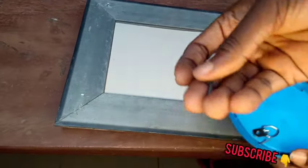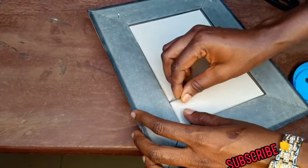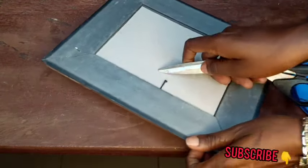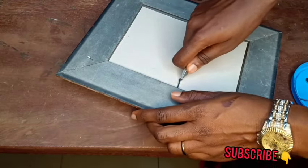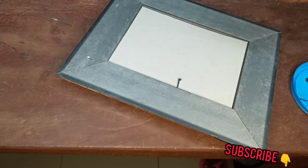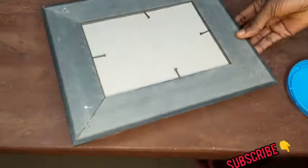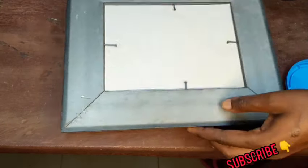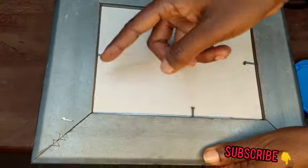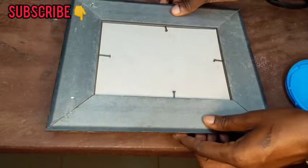Now we have our tack nails — we'll just fix them in here. You can use a hammer, or you can even use scissors to push them in a bit. All right, so you can see we've secured it now. If you're not satisfied with using scissors, you can use a hammer to push them in — just to secure everything. You can see it's secured now.